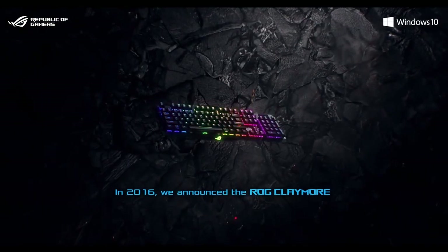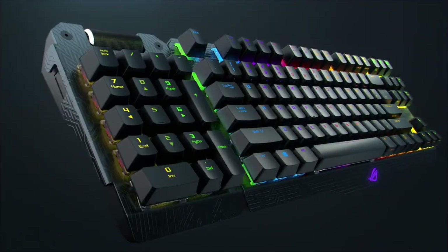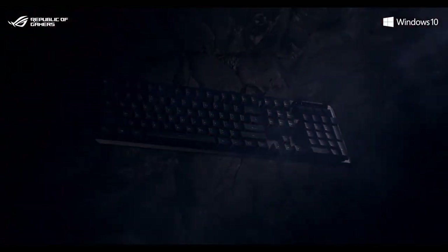In 2016, Asus released the world's first gaming keyboard with RGB mechanical switches and a detachable number pad — that was the ROG Claymore. This year at CES 2021, five years after releasing the first ROG Claymore keyboard, they announced the Claymore 2. And after a couple of months of waiting, we are super excited to be able to take a look at it for ourselves. So here it is.